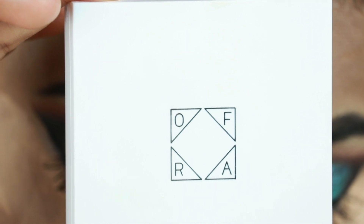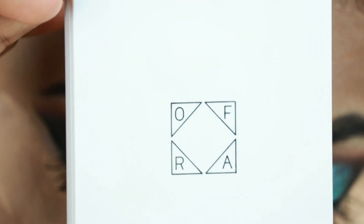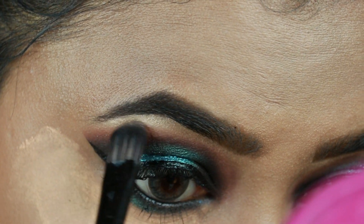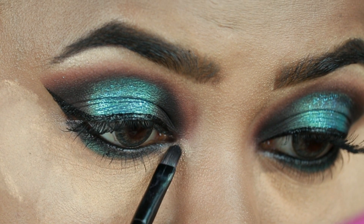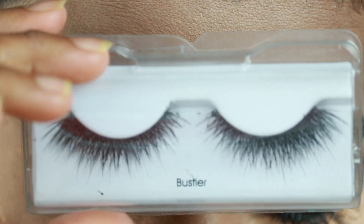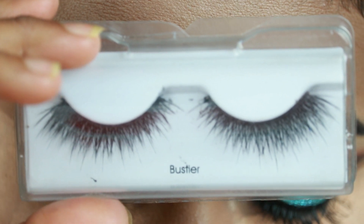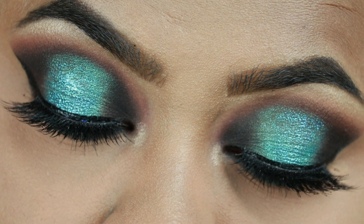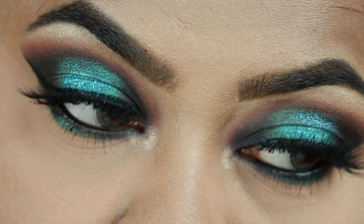I'm taking this OFRA Cosmetics highlighter in Rodeo Drive and highlighting my brow bones as well as my inner corners. I'm going to apply false lashes off camera — I'm using these Kiss eyelashes in the style Bastia. Here is the final eye look; please let me know your thoughts in the comments below.